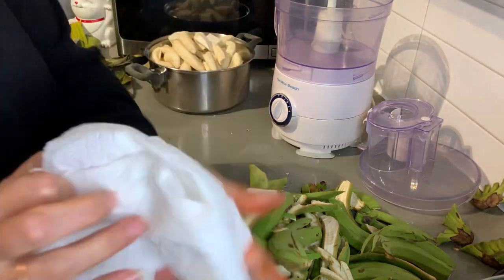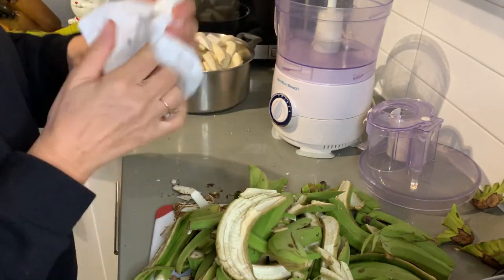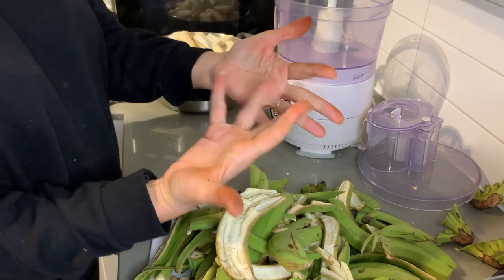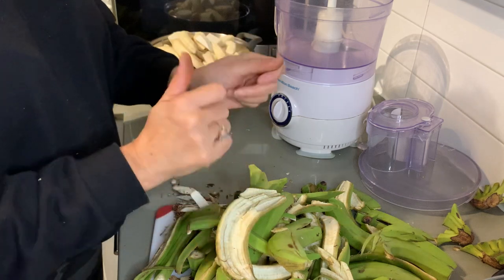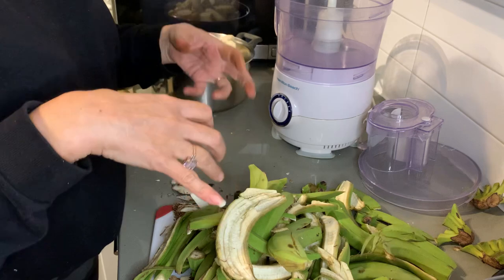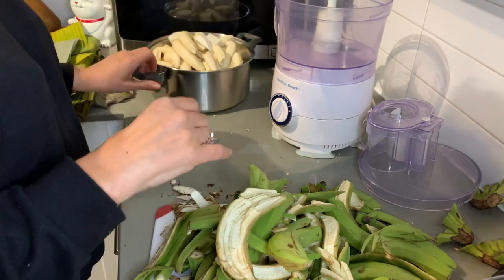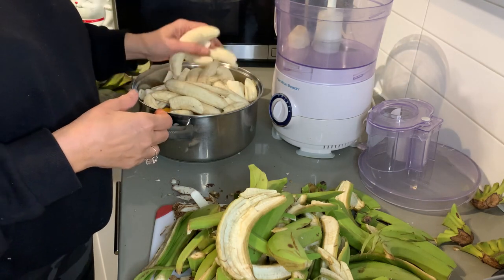Peeling your guineos verdes is going to be fun — it's not going to be the easiest thing. You'll end up with black thumbs and hands just from peeling them. I was fortunate these actually came out pretty well; I didn't have to suffer too much. It probably would have been easier to do it with the hot water method — that's what my mom says she does, and my mom knows what she's doing.